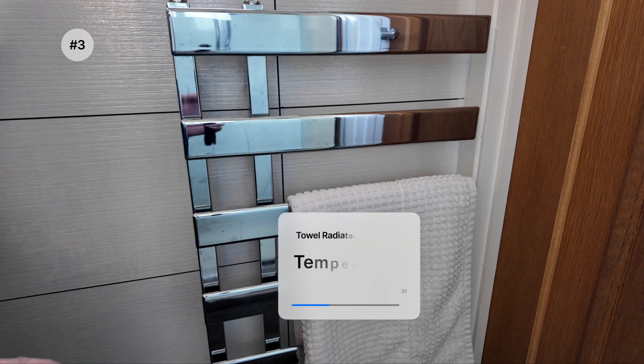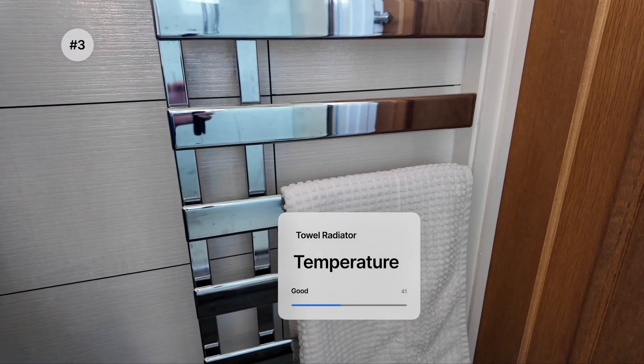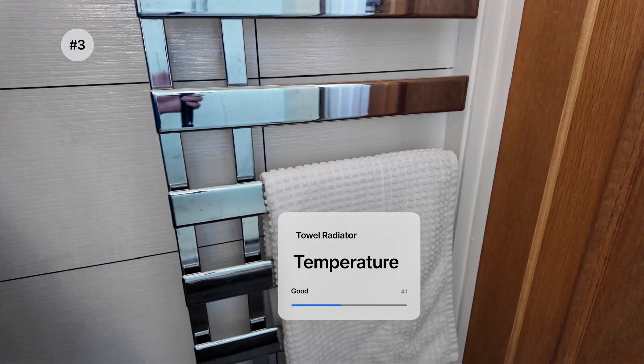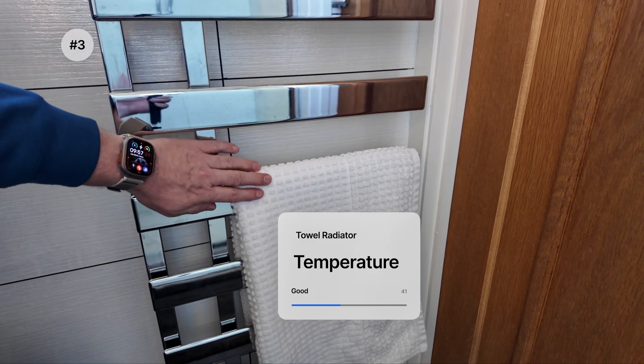My final complaint — and I really struggled to find three things — is that my towel radiators don't dry the towels as well as they used to with a gas boiler. One of the things you have to get used to with a heat pump is that your radiators won't be quite as warm as before. My radiators used to be so hot I'd almost burn my hands on them, which meant towels would dry very quickly. But not anymore — these are just warm to the touch and take a lot longer to dry towels.